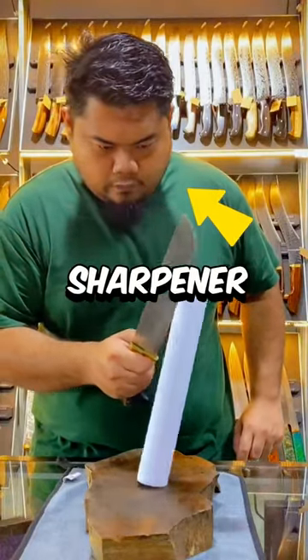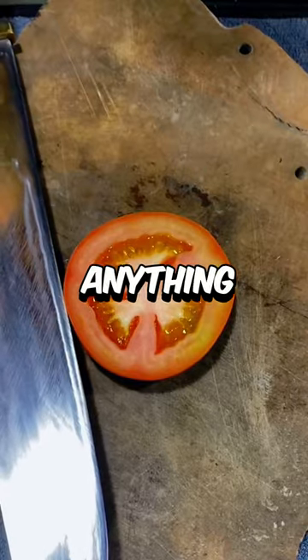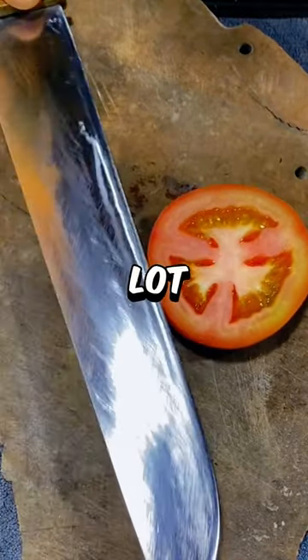This guy is a professional knife sharpener, and in the beginning you can see that the knife barely cuts through anything, but he's about to make this knife a lot better.